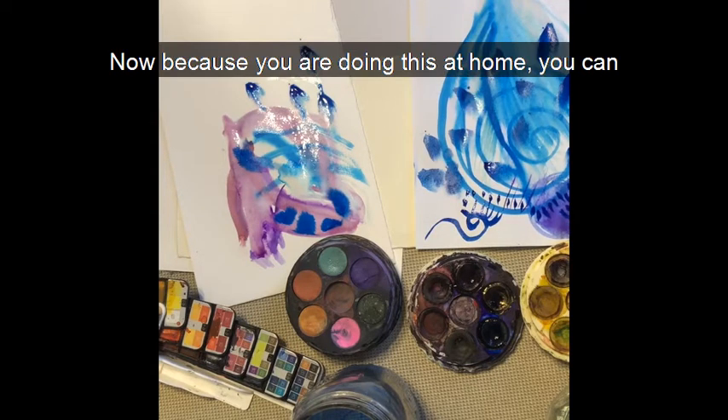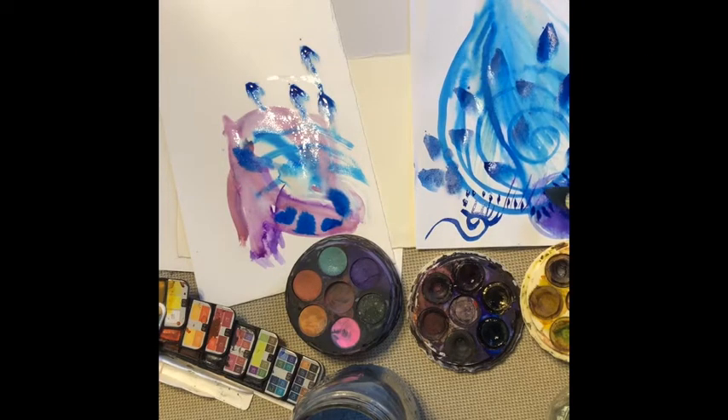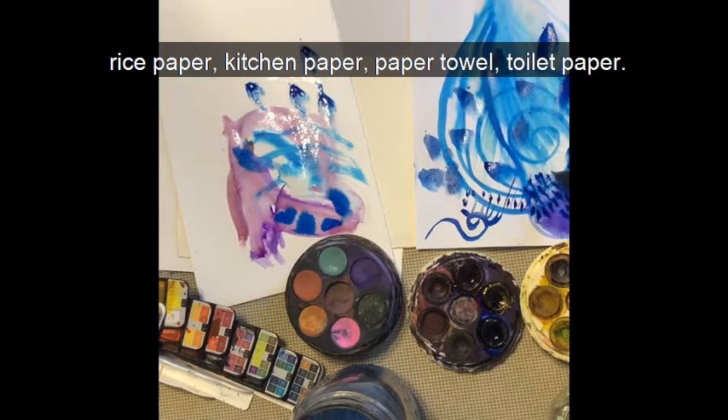Now because you're doing this at home, you can spend as long as you like, fill as many pages as you like. You can try different types of paper: copy paper, newspaper, rice paper, kitchen paper, paper towel, toilet paper.